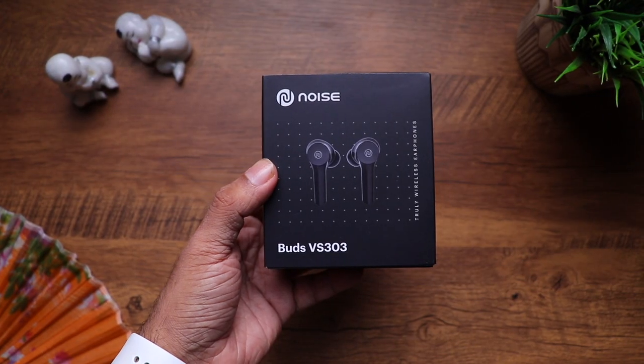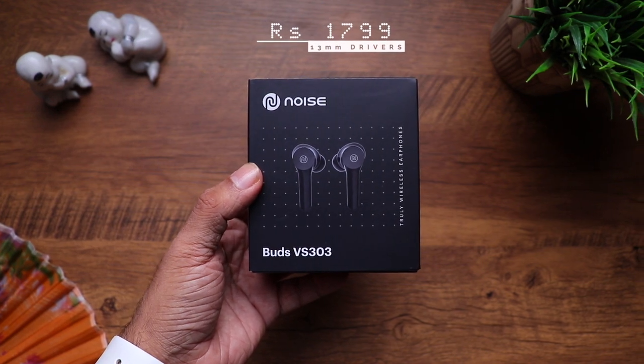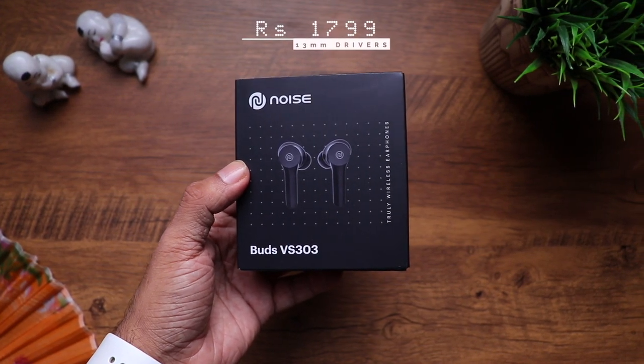Hi there, so here are the newly launched Noise Buds VS303. These come with 13mm drivers and are priced at just $17.99. This is where I believe Noise has nailed it — good budget TWS earphones.